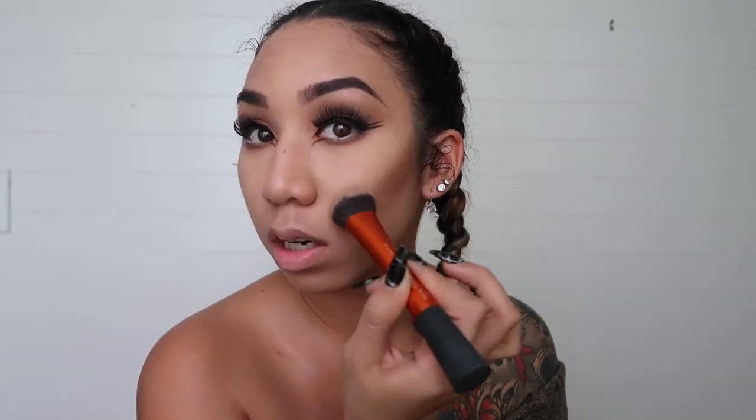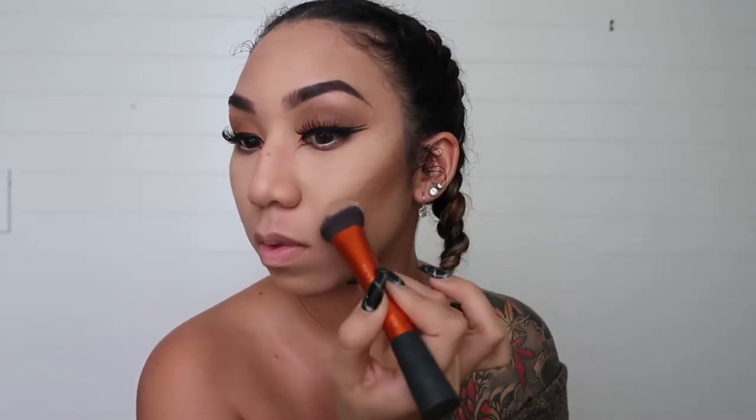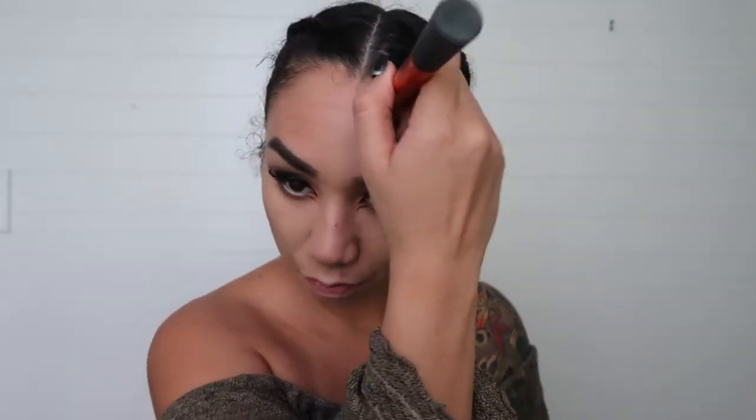I'm gonna be using my Bahama Mama bronzer from The Balm to bronze up the face. We're gonna bronze heavier than we usually would, in the same areas that you would contour. You want to take it a little higher, bring it straight down, and curve the end a little. I'm gonna take a little bronzer on my nose and also take this up my forehead — I have a huge forehead so I can take advantage of that here.